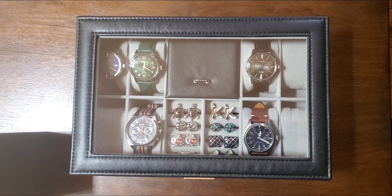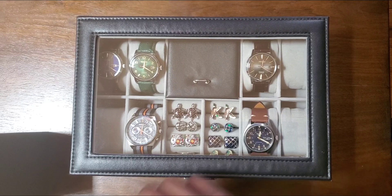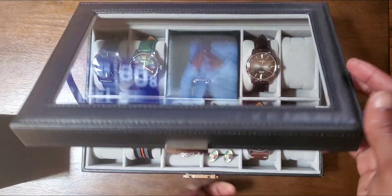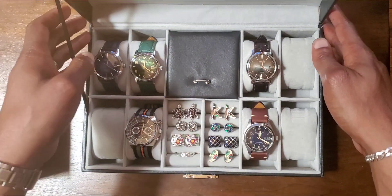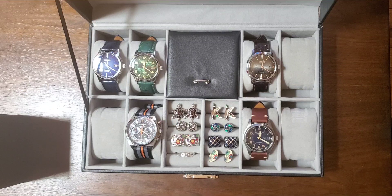I was gonna wait a few minutes for this, but I figure I'll do it now while it's early and my mind is fresh. Welcome back to BrickBurst TV, and on today's episode I'm gonna show how I'm gonna fill up these empty slots in my watch box.